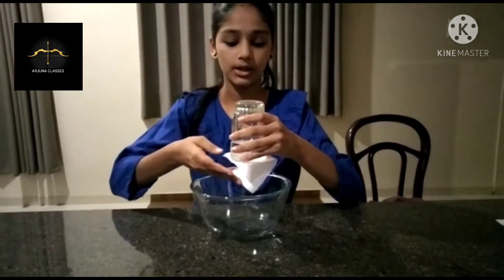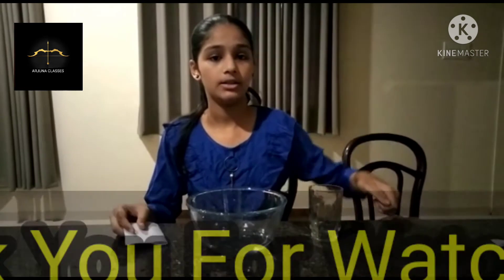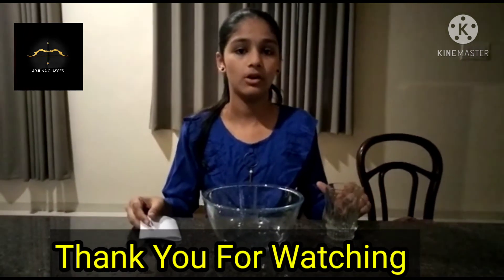Now remove the card sheet. Thank you for this activity and please subscribe and like our channel Arjuna Classes on YouTube.